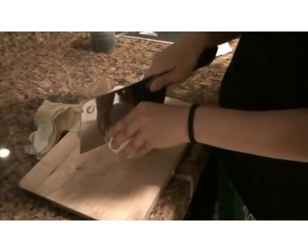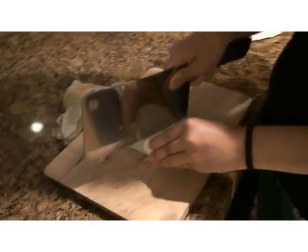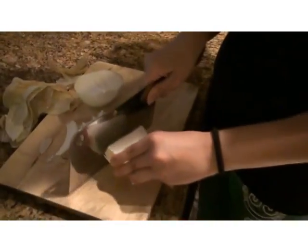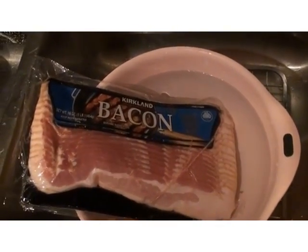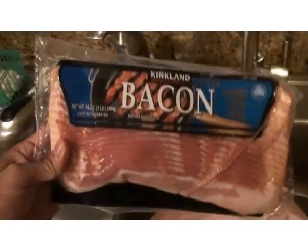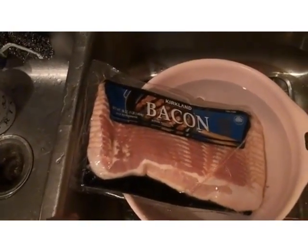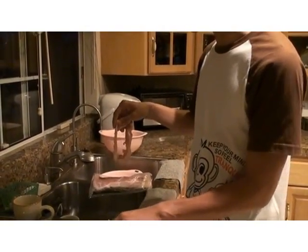I forgot about an important ingredient — the onion. So we peel the onions and then cut them into big slices such as these. You can cut them in bigger slices too. And it turns out I forgot about another important element, which is the bacon. I got it from Costco. First you need to defrost it, and then we're going to do something with it.